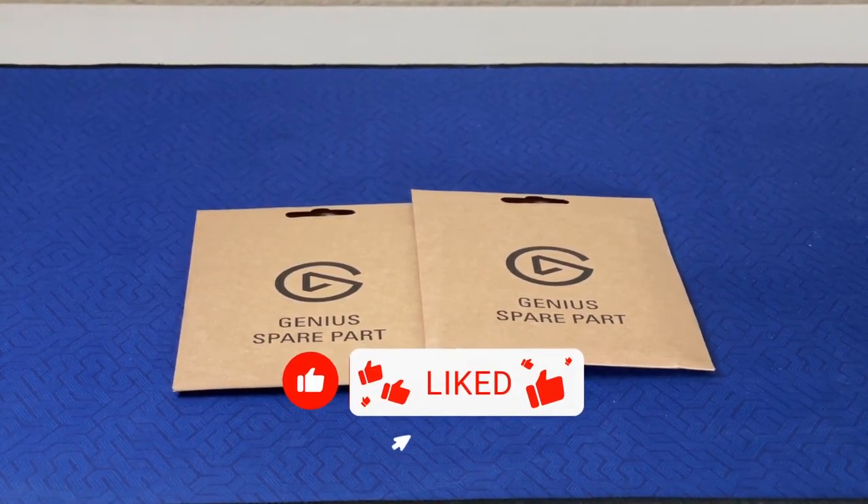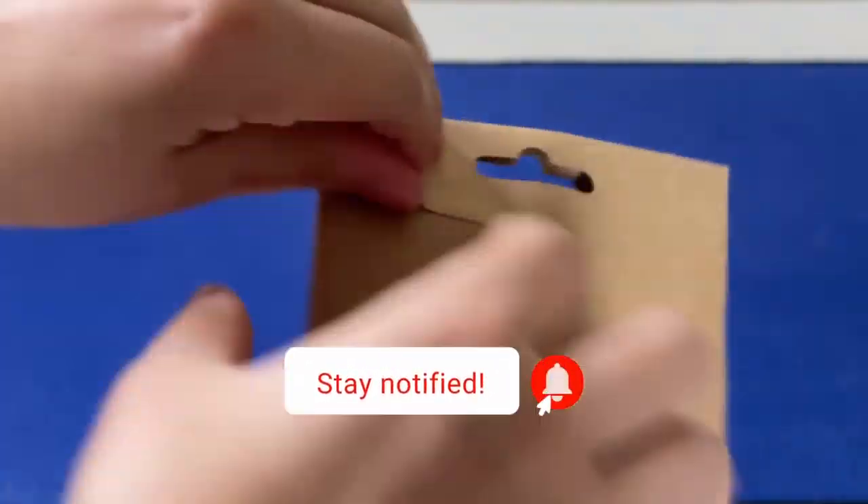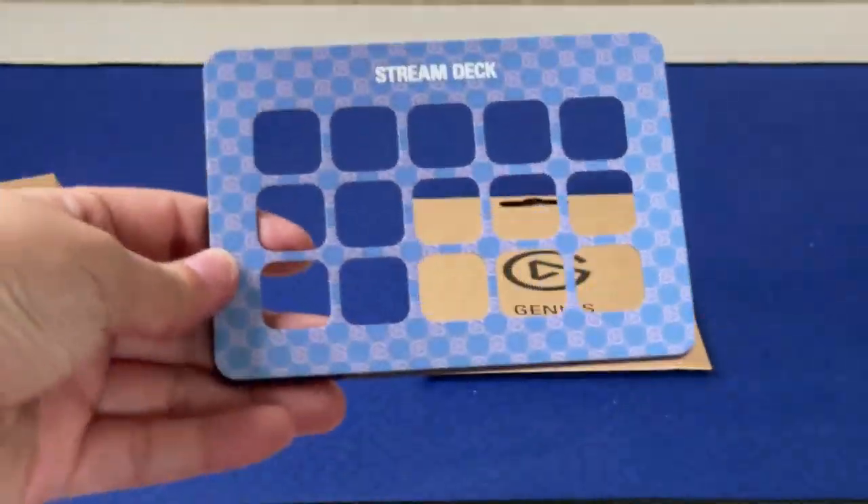Hey everyone, it's Vic from Vic's Creative Corner. I just wanted to do a quick unboxing of something that I forgot to do — it's been sitting here and long past due. But happy 10th birthday, Elgato.